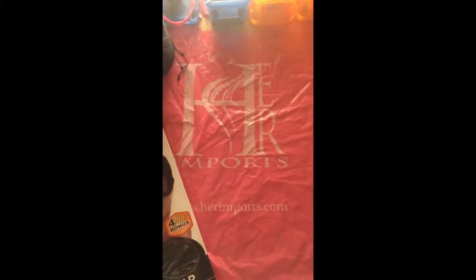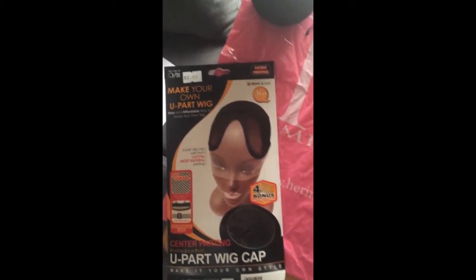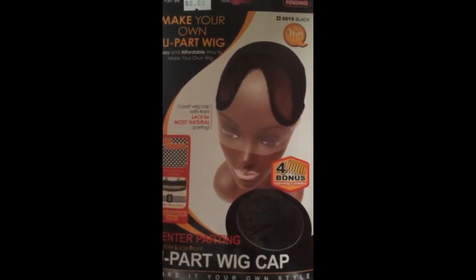Hey YouTube, today I'm going to be making a DIY u-part wig. Here are the items I'm using: a make-your-own u-part wig from my local beauty supply — I got this for $6.99, it comes with four combs. I'm also using c-curve needles with sewing thread, a regular needle and thread, a ponytail holder, t-pins, some clips, a duckbill clip, and my bundles are from Her Imports — Brazilian hair in 18 and 20 inches.